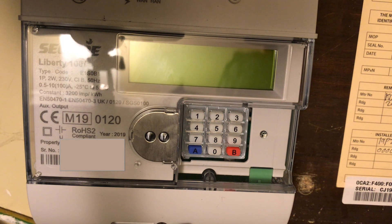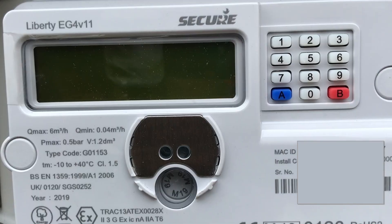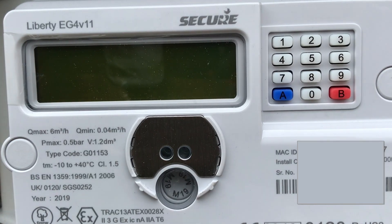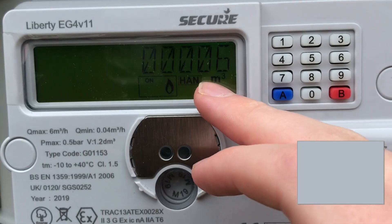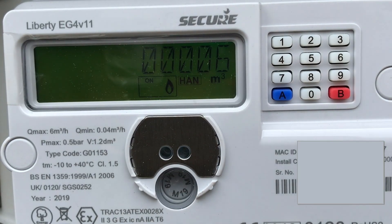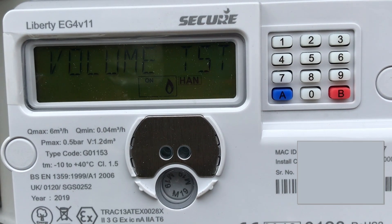We'll now look at how you can read your smart meter for gas and from the in-home display. To take a gas reading, all you need to do is press button 9 and it will cycle through everything you need. If you need volume in meters cubed it will give you that reading, and if you wait it will give you the kilowatt hours reading — IMP KW hours — and you can select the one that your gas company asks for.